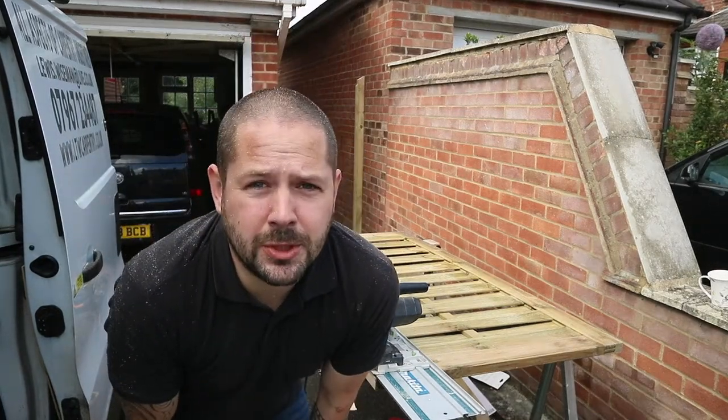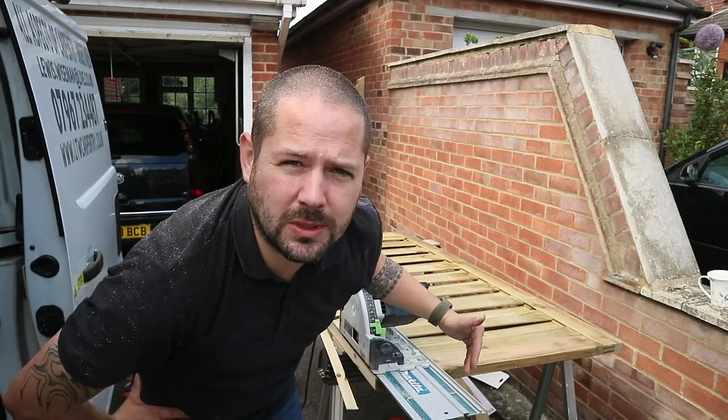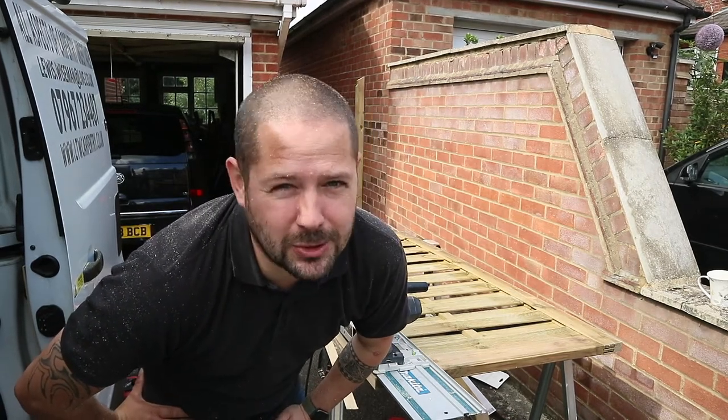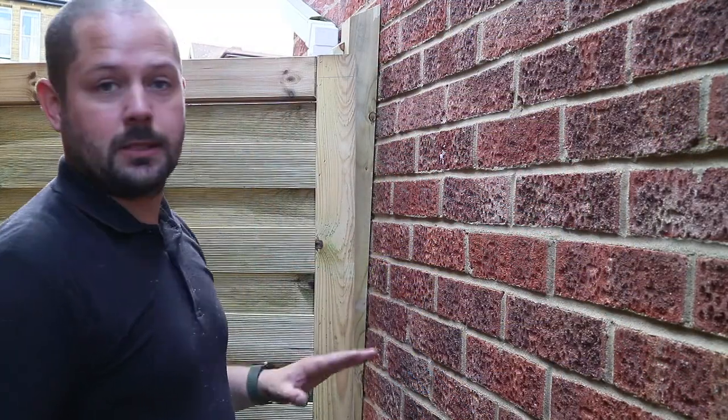One thing that's really important to pay attention to: don't take all of that off of one side. Make sure you split it half and half between both sides. It won't do anything structurally, but it just looks a lot nicer on the end product.